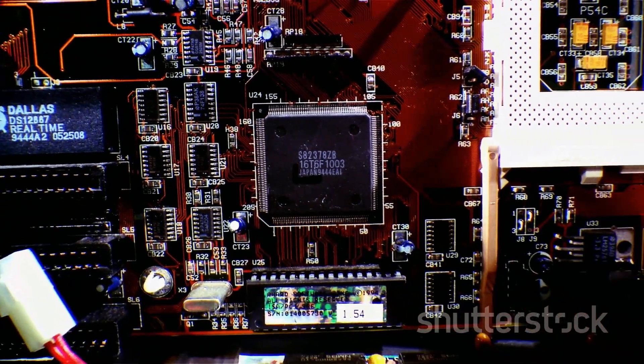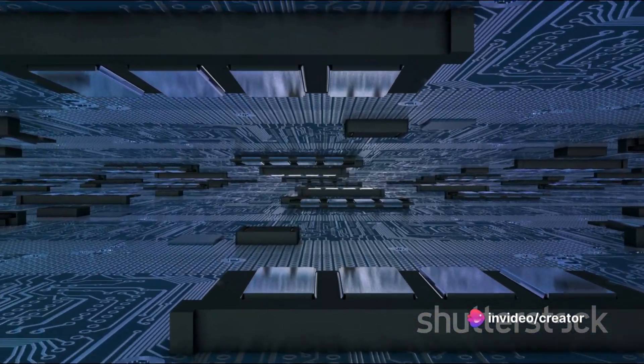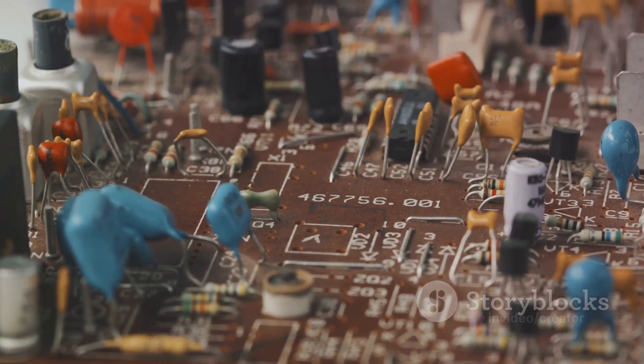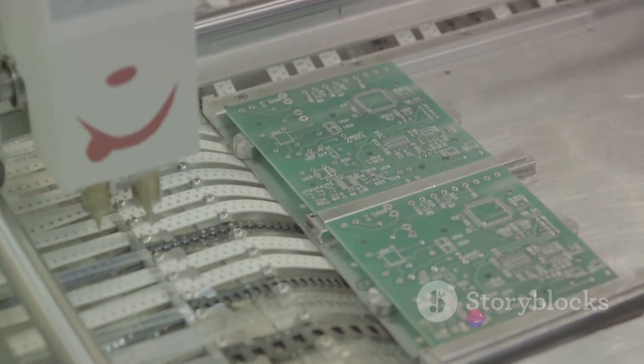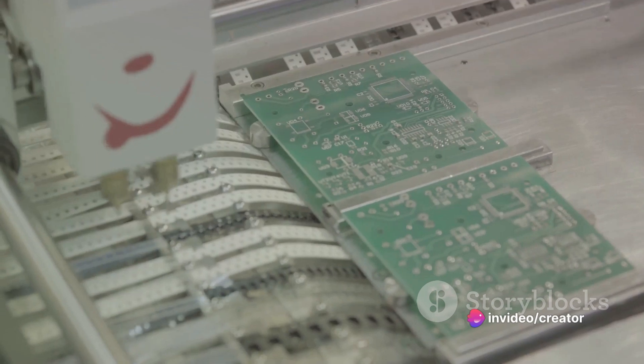The Arduino board is designed to be user-friendly and accessible to both beginners and experienced users. Its layout is quite straightforward. On one side, you'll find a series of digital and analog input-output pins, which allow the Arduino to interact with other devices. On the opposite side, there's a USB connection for linking the board to your computer and a power jack for supplying power to the board. You might be surprised to know that there isn't just one type of Arduino board — there's a whole family of them.